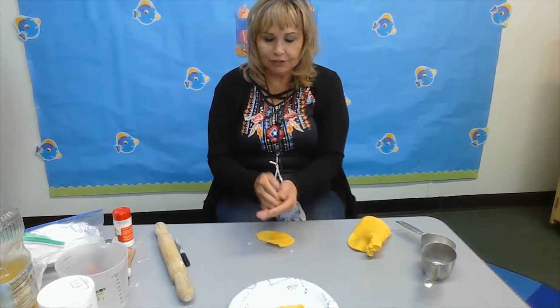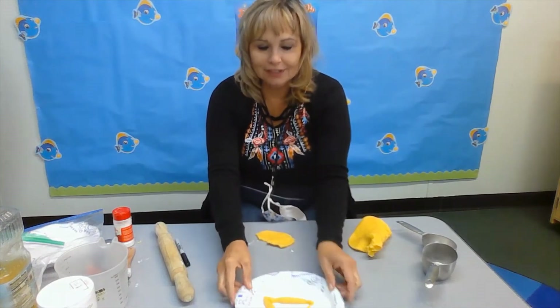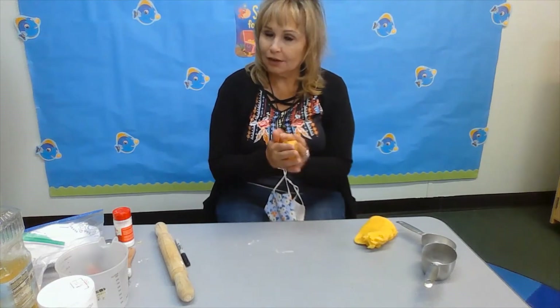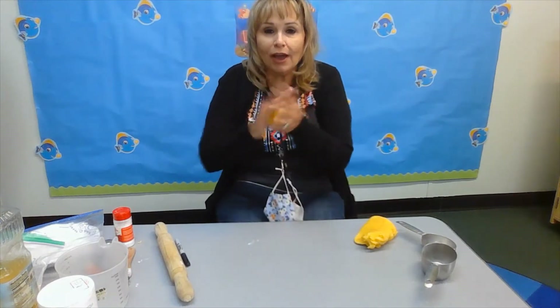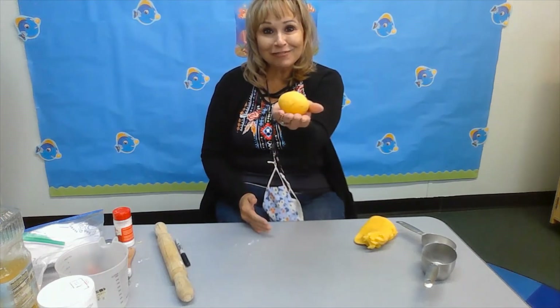This will be so much fun! I love playing with Play-Doh. I showed you a triangle — now I'm going to show you how to make a ball. You can roll it on the table, use your hands. Look, I made a ball!